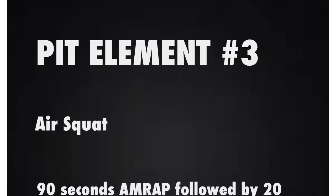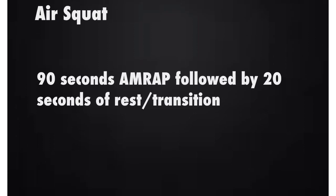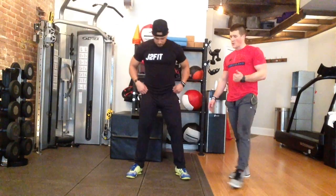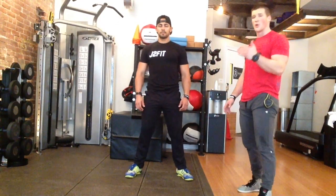Following your 20-second rest period, we're going to transition to your third element, which is going to be the air squat. The biggest things we're looking for at the top is that you reach full hip extension, and at the bottom your hip crease resides below the kneecap, so you will be below parallel.